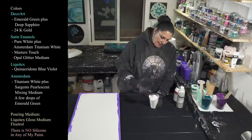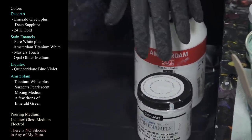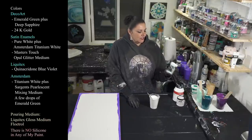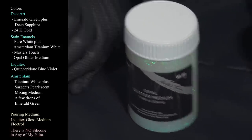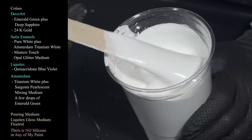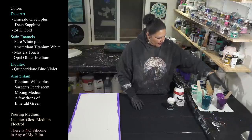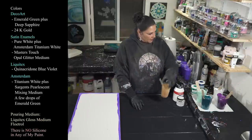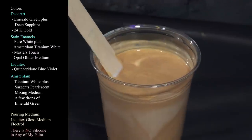This one is also Amsterdam Titanium White with a tiny bit of the satin enamels from DecoArt Americana Decor Metallics. And for our bling factor, I have added some of this Master's Touch Opal Glitter Medium — quite a big scoop, so you can see the little bitty things in there. I also put some in the Quinacridone Blue Violet too. And last but not least we have our DecoArt Americana Decor Metallics in 24 Karat Gold — our beautiful blingy friend.